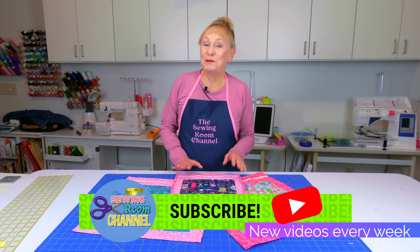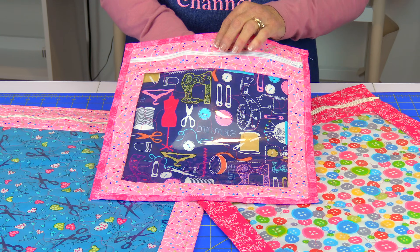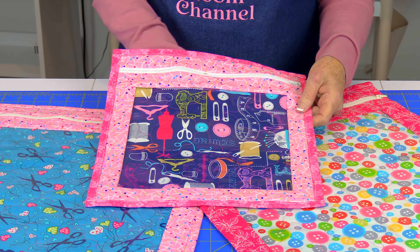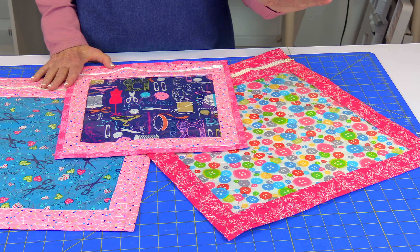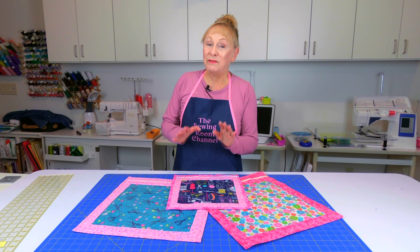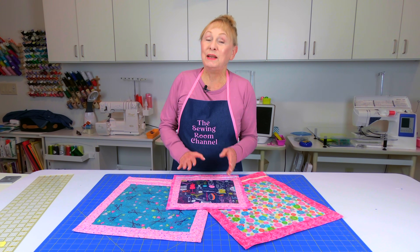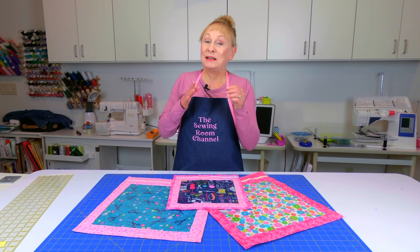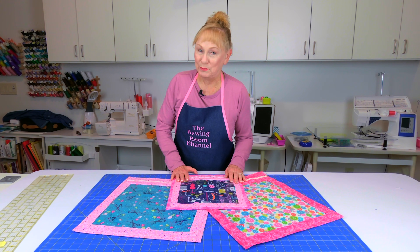Hi, I'm Cheryl and welcome to the Sewing Room Channel. I'm going to demonstrate how to use vinyl in a bag that you can use for storing your sewing projects and things that you're working on. I've got two different sizes that I've made here. I'm going to be demonstrating the larger size, but if you want the smaller one also, I've got measurements for that. To get all the measurements and cutting instructions, go below your YouTube screen to the description section and expand it by clicking on the arrow.